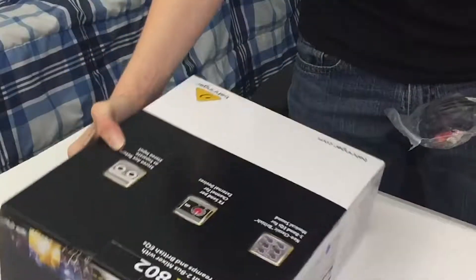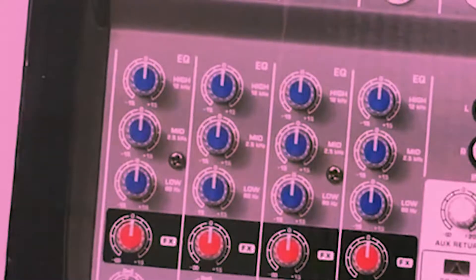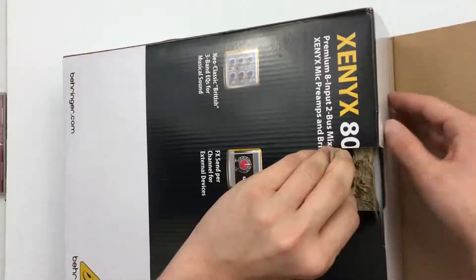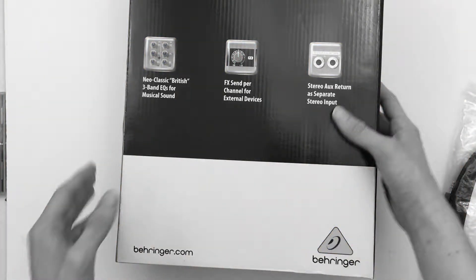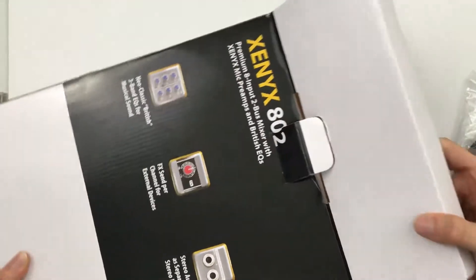This is a Xenix 802 mixer board right here. It has a whole bunch of inputs and outputs and things like that. This is by — prepare for a really messed up pronunciation — Bech-ringa. Or Behringer? That's what I thought too. Or Behringer. Good job. That's actually a pretty good brand name, guys — Bech-ringa. Never heard of Bech-ringa.